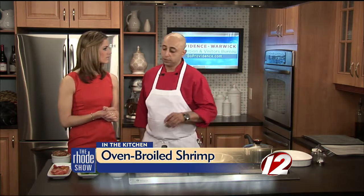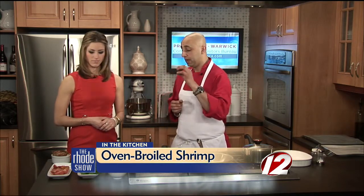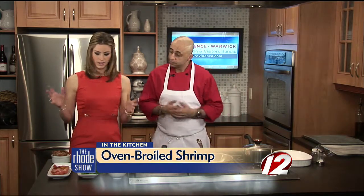Today we're doing a pan roasted shrimp with cherry tomatoes and it's going to be a simple dish. It's going to go over a whole wheat couscous with a little bit of raisins, apricots, and almonds. And it's going to have a yogurt hummus sauce.